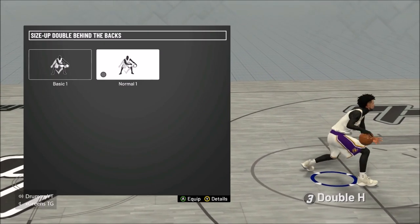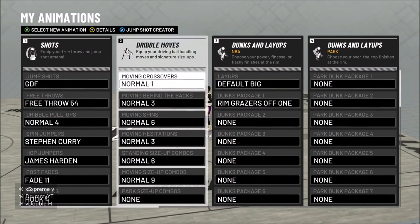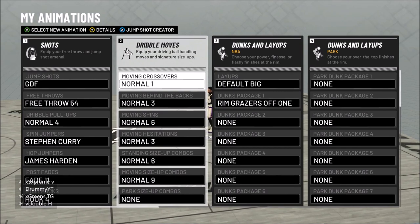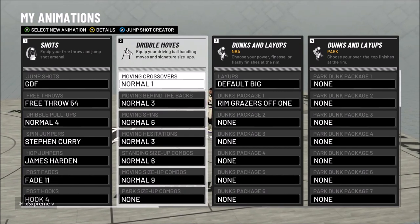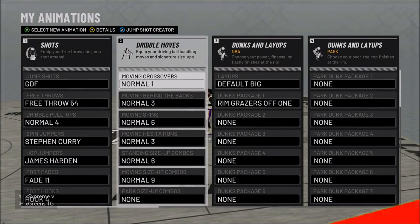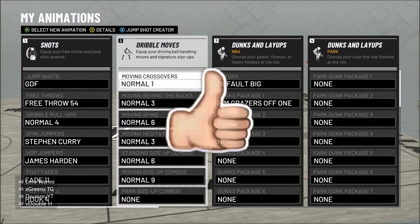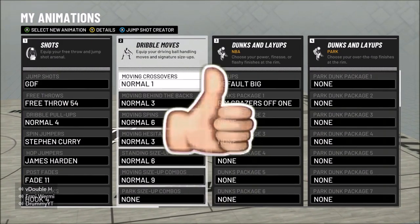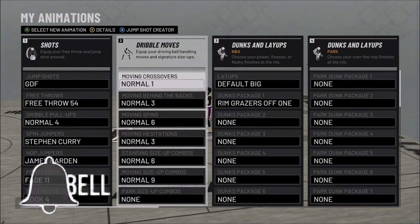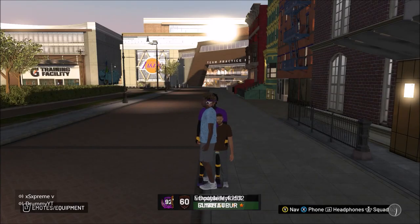If you're under 215 pounds and you're a center or power forward, you can do this animation and it's very overpowered. If you're 216 pounds or over as a PF or center, you cannot do it. Small forward lock needs to be 225 or under. Shooting guard and point guard can do it no matter what. Let me know your weight in the comments below. This has been your boy Henry, aka Double H — peace.